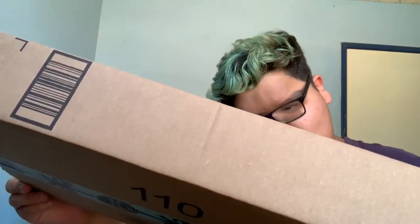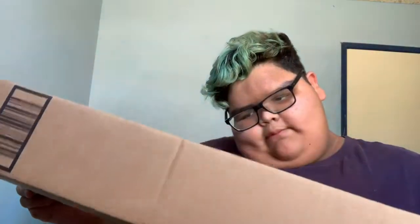Alright, what's going on guys, Robert Gonzalez here. I'm bringing you guys a brand new video. Today's video is going to be another unboxing video. I have this box with me — it says the weight is 4.1 pounds.